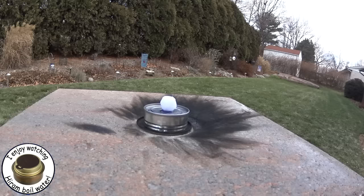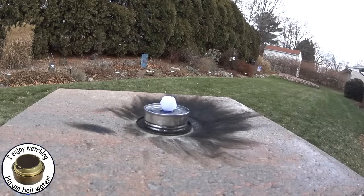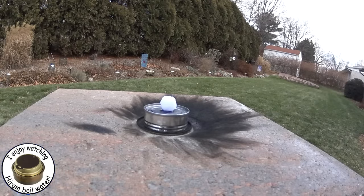Hi, Hiram here. I want to try a little test where instead of using the cotton pad underneath the mothball, I just dripped a little bit of alcohol — methanol — on top of the mothball, and we'll see if that'll light.